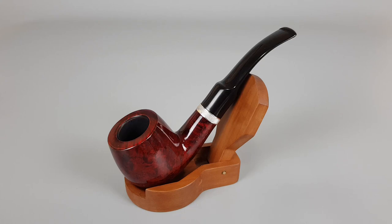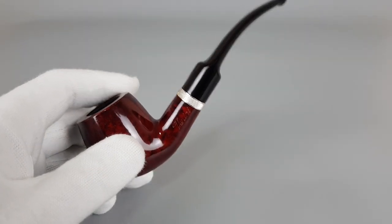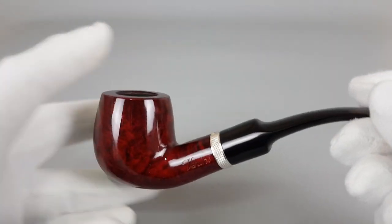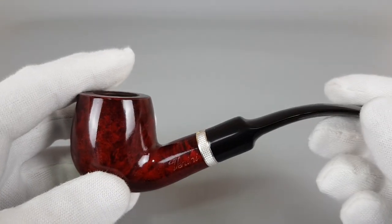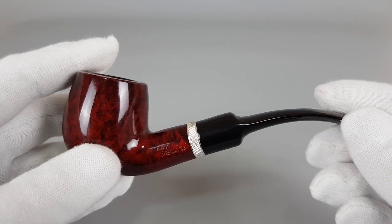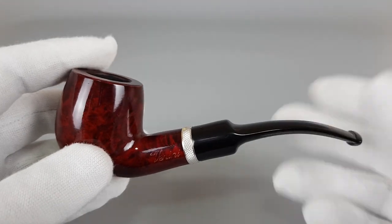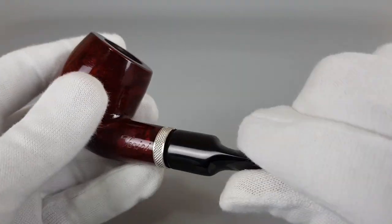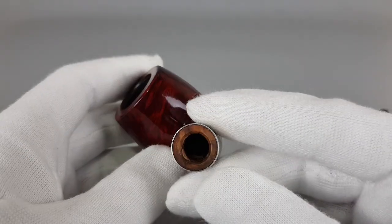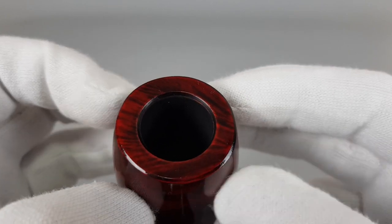Hello and welcome to another pipe presentation video. In today's video we have a simple Vanini pipe but with amazing looking stain. It's the first thing that catches your attention and it will probably be the thing that will make someone actually buy this pipe, especially after seeing this video. It's really something — simple bent shape with beveled rim edge.